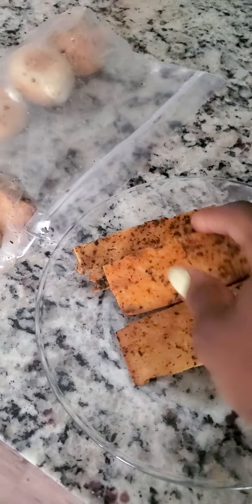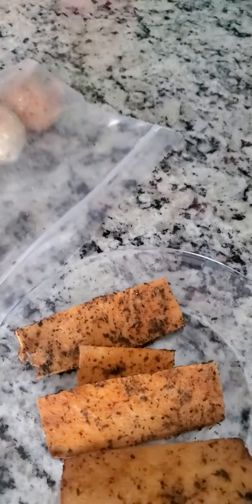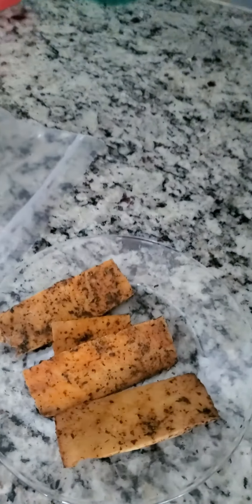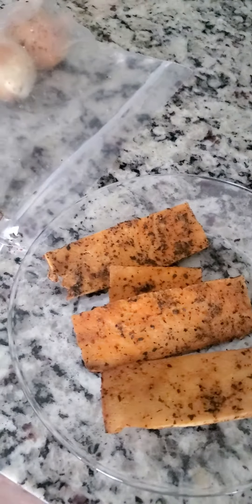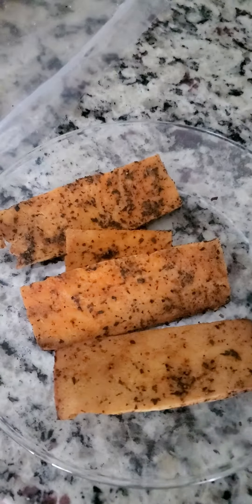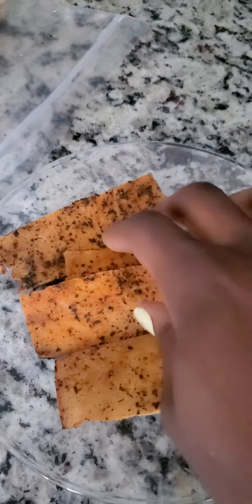Good morning. I have some pieces of tofu that I, in an older video, sliced. It was in a block because I had it frozen. And then I just sliced it up, laid it on a sheet pan after buttering it, and then seasoned it.